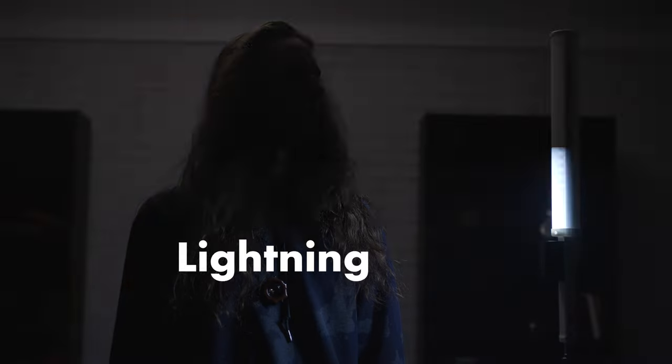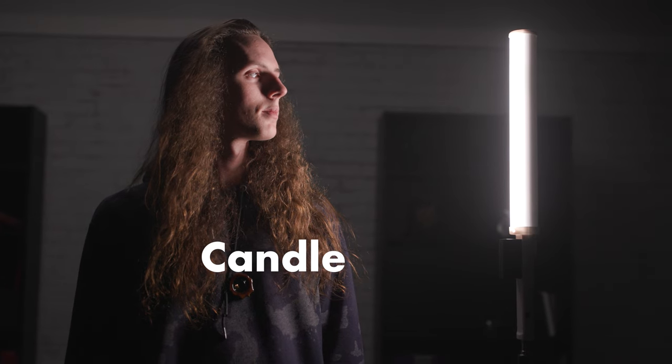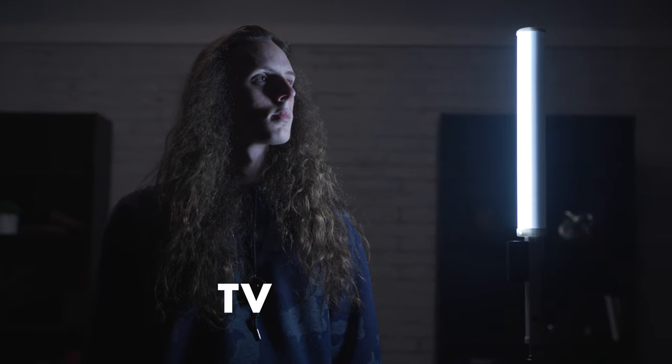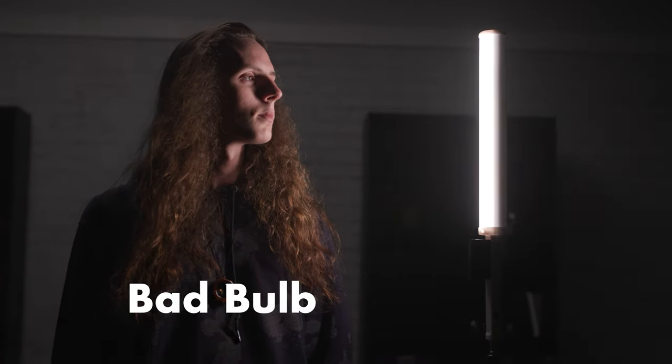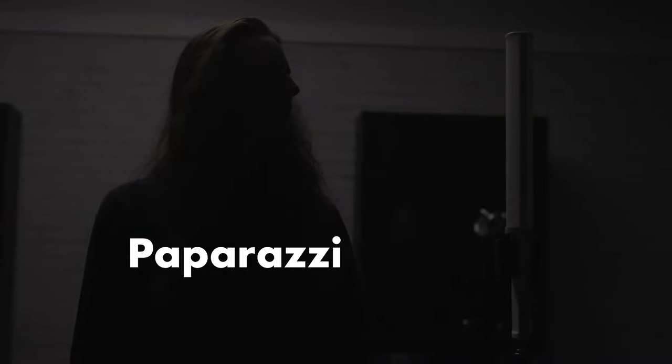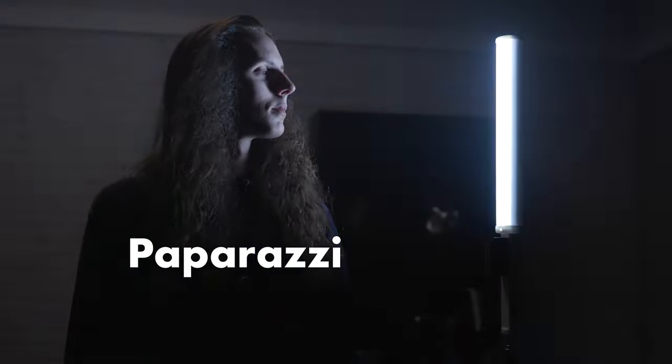The T20R wand light includes eight different types of effects or scene modes, including cop car, lightning, candle, party, TV, bad bulb, disco, and paparazzi. These effects settings aren't quite as customizable as I would've liked them to be, but they do provide some pretty interesting options for filming. And for the price, they're pretty hard to beat.